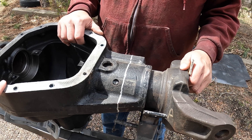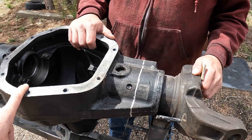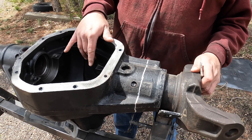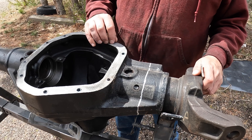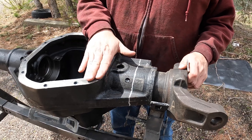Do we want to put a cover on this to help keep crud out of the interior? We could. The thing is we're going to come in and hose this thing out and fully clean it anyway, but having a little less dust in there is probably a good idea.